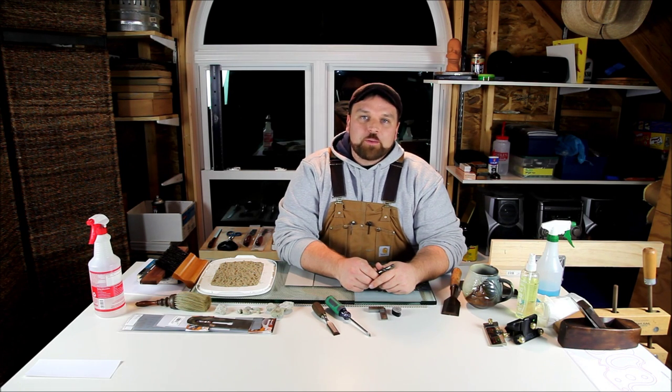Hi, welcome to Polthouse Workshop's video series. Over the last couple of weeks I've gotten a couple emails and questions asking why I'm spending so much time on sharpening. I feel that sharpening is an incredibly important aspect to woodworking.